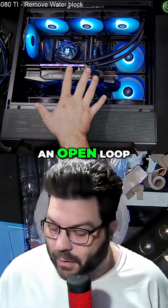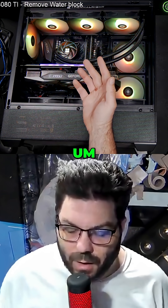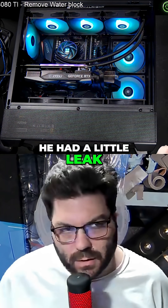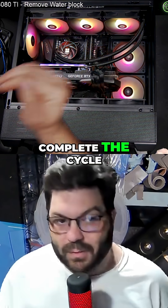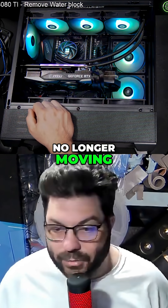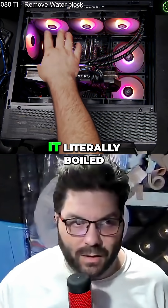Somebody else built him an open loop, but he let the liquid in the loop get a little leak, and he let the liquid get to the point where it couldn't complete the cycle, so the liquid was no longer moving, and so the liquid on the CPU block would just sit, and it literally boiled.